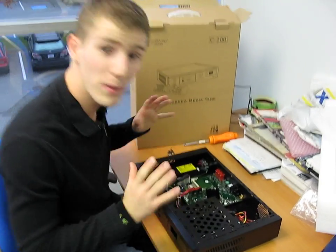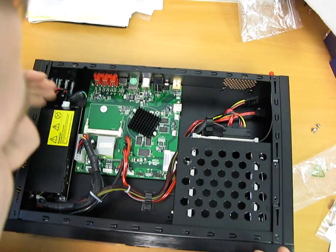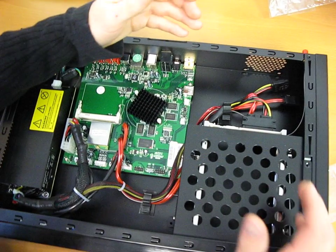So I realized in the last video we didn't open up the Popcorn Hour C200, so I wanted to take a chance to open it up here. I've removed all the screws — it didn't take me very long — so that I can kind of show you exactly what's inside here.